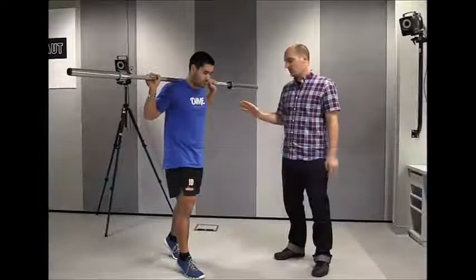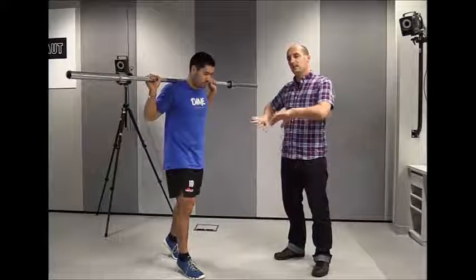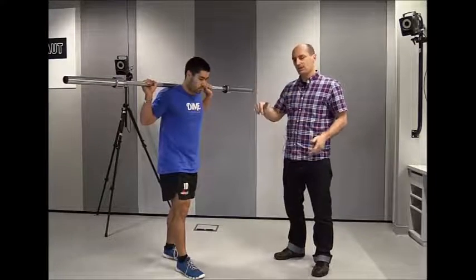With the starting position, James is going to be on his toes, and then to do the exercise he's going to go wider with the stance, land flat-footed, and then drop down into the lunge.